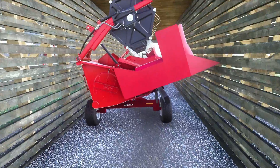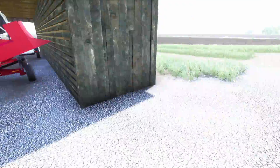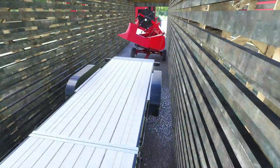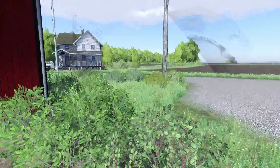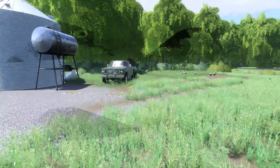We'll come over here and we've got our grain head for the combine on an EasyTrail header cart. Around the side here we have a gooseneck flatbed trailer which is a tilt deck, so we can load certain things up.